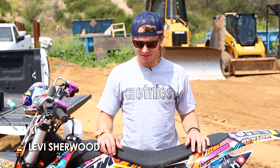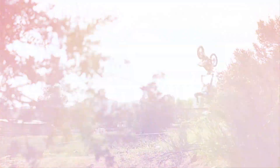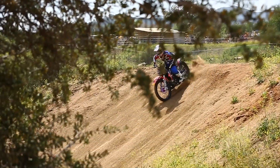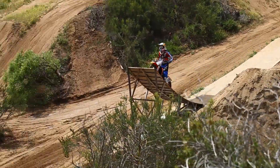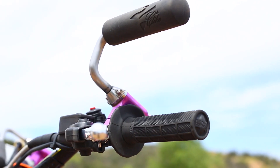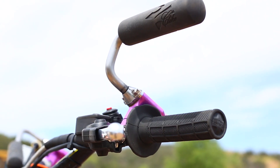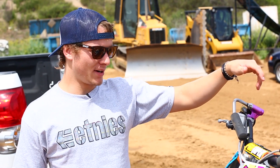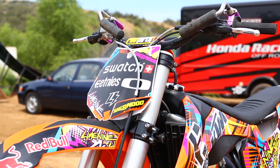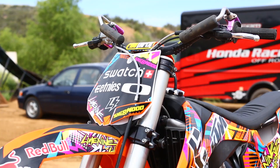Hey, it's Levi Sheward and this is my bike setup. Pretty basic freestyle stuff. We've got super flip levers — I run them a little bit forward, which kind of helps with super flips and stuff. I run the Wyndham Pro Taper bar, and I like to run it a little bit behind the fork line. I just feel a little bit more comfortable like that.